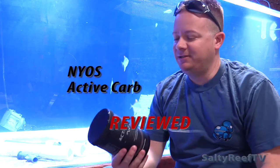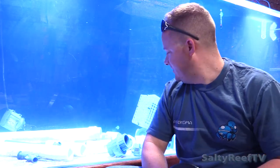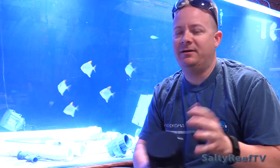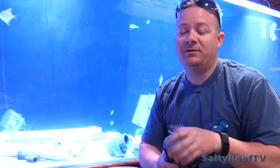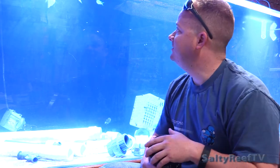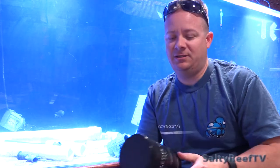Hey, how's it going everybody? It's been a while since I shot a video in front of the 450. As you can see, I took all the rock out of it and got these silver moonies in here. They were killing all the shrimp in my 180 — took me a long time to figure out that they were eating all the peppermint shrimp. So I got those out of the 180.